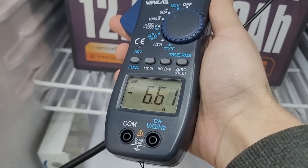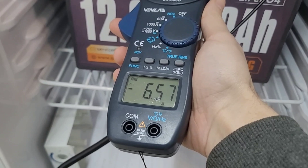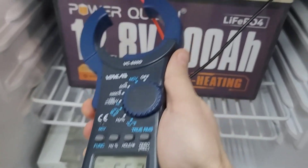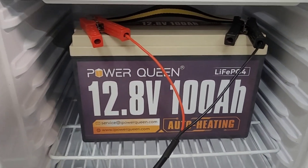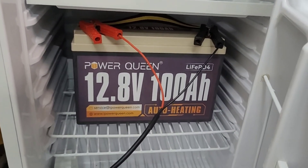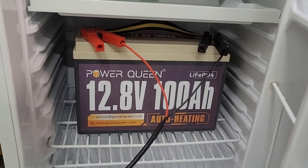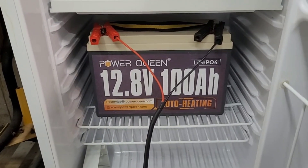It looks like the charger is powering the heaters right now rather than charging the battery. This is a 20 amp charger and it's only putting in about six and a half amps, so I have a feeling that's just powering the heaters and not charging the battery. I'm going to let that run for another 10 minutes or so and see if the heaters come on — I'll grab the thermal camera. Fingers crossed we're not charging right now.